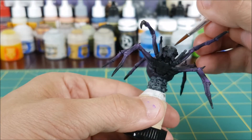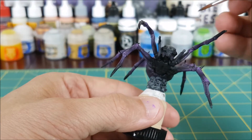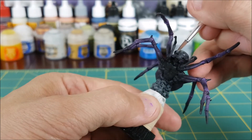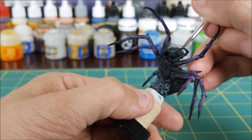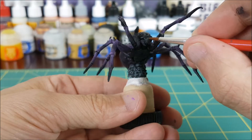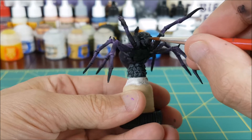Once that's dry I'm going to do a little bit of highlighting. I'm going to start with the face using some thinned down Mechanicus Standard Grey, repainting most of the face and just avoiding the deepest grooves. After that I'll just gradually add more and more layers of paint to the edges of all the ridges on the face and any other prominent areas.